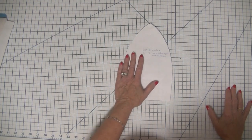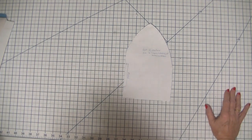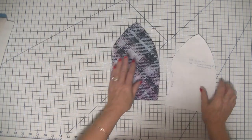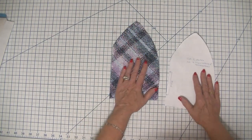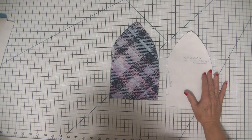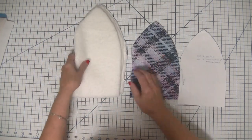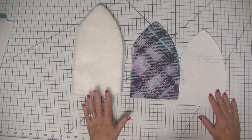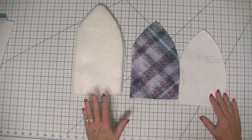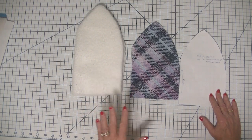You're going to cut out two fabrics for this project: an outer fabric and a lining fabric. I used a flannel fabric for my outer fabric to match my flannel and Sherpa neck warmer, and then I used some Sherpa fabric for my lining. But you can use fleece — it's nice and stretchy — for both the lining and the outer fabric if you like.